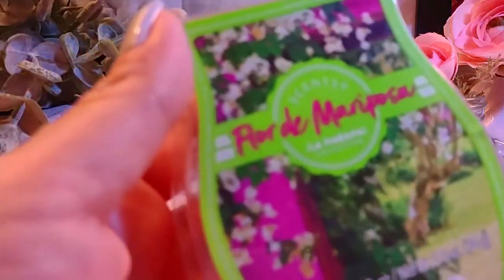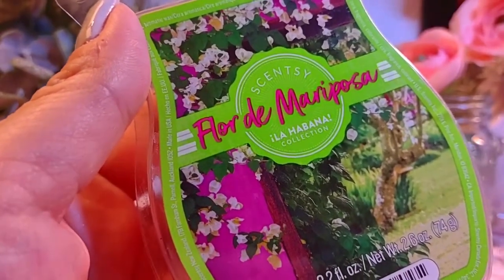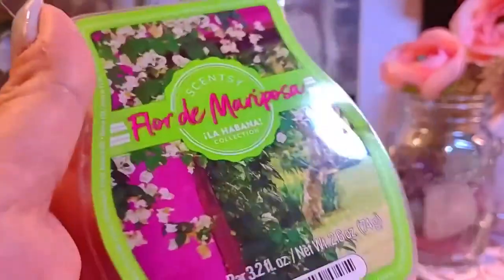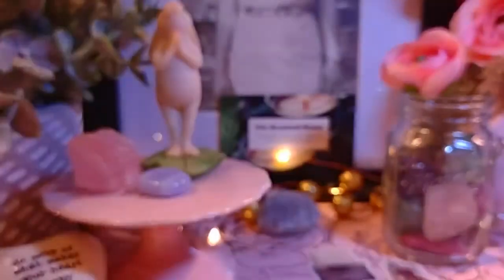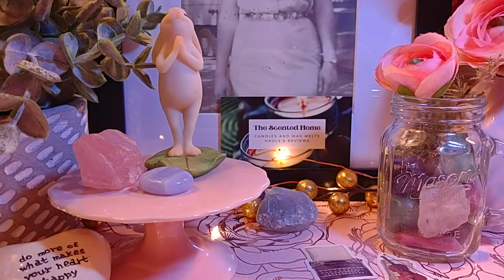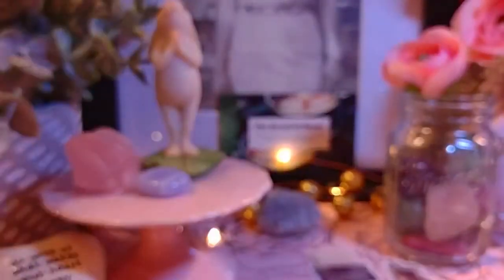Next is Flor de Mariposa, from the La Habana collection. The notes are jasmine, grapefruit, and white plum. This bar is at least four years old but still smells really good — a nice floral. I'd mix this one with vanilla, lemon sorbet, or maybe a strawberry. It would also be good with Pink Berry Mint or Strawberry Mint.